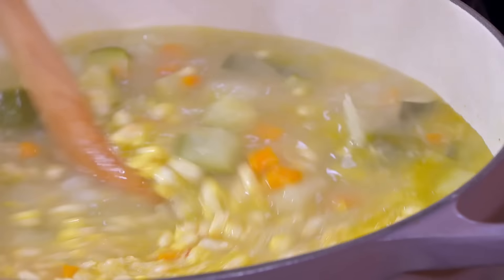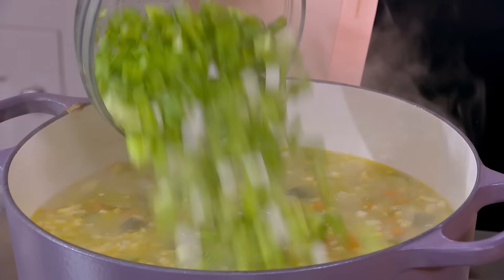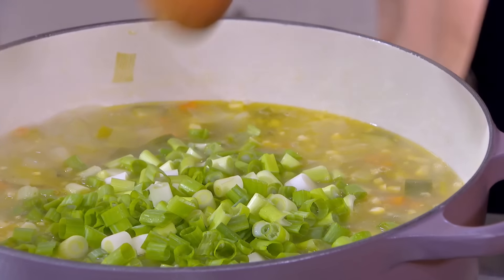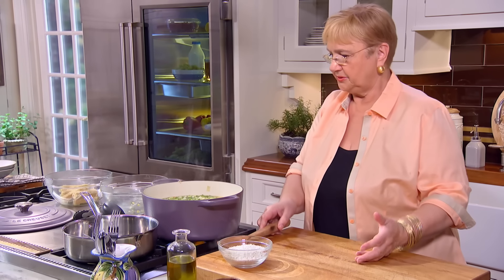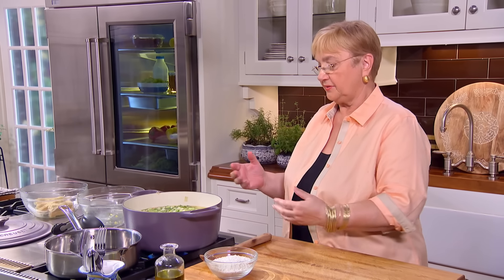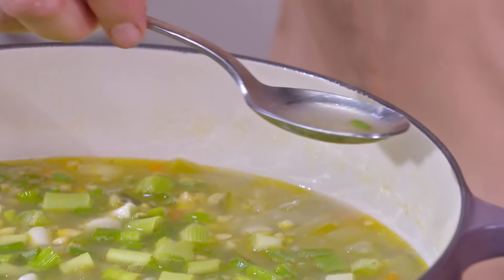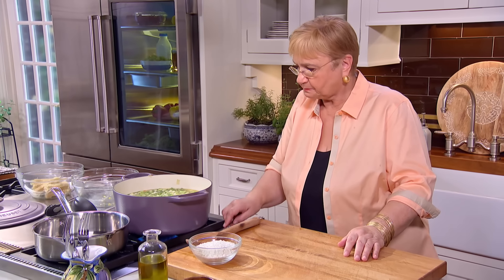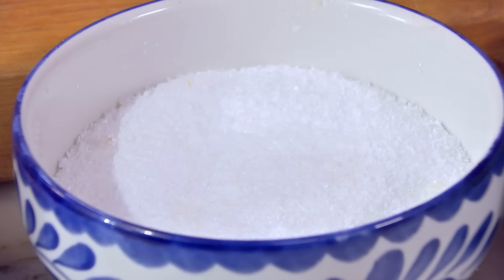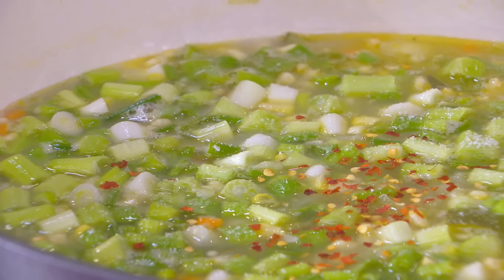Let's check on the soup. Bubbling away — let me just slow it a little bit. Let's pick out the corn cobs. They have given all the flavor to the soup. Now the corn itself and the scallions — the freshness of the scallions. The soup looks fresh and light. It's not those dense, wintry soups. You can see how nice and light it is.